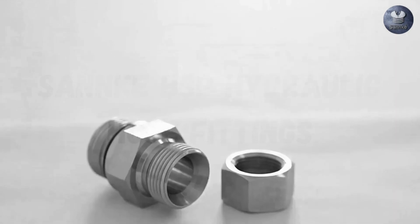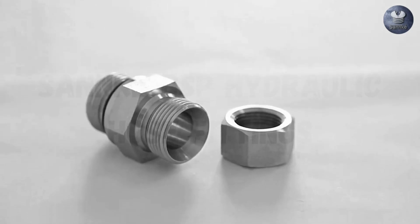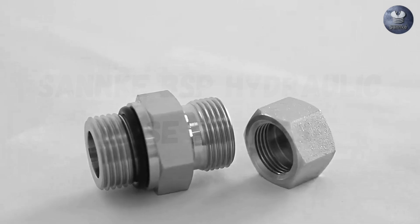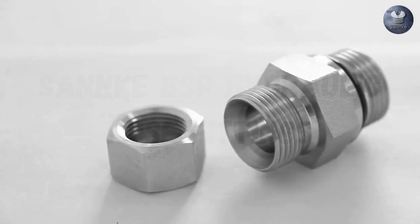Understanding these differences is essential for choosing the right fitting for your application. Remember, using high-quality BSP fittings can significantly improve the performance and longevity of your hydraulic system.